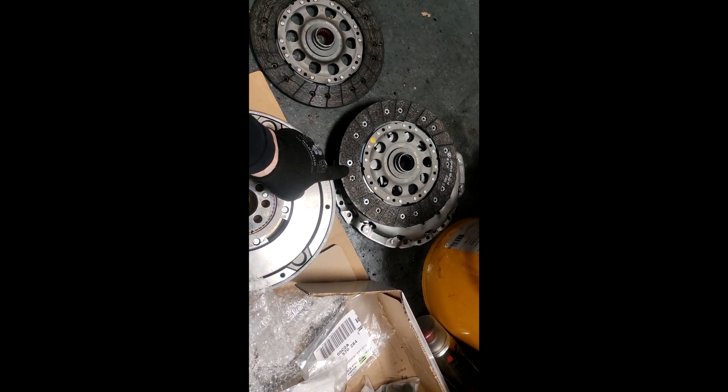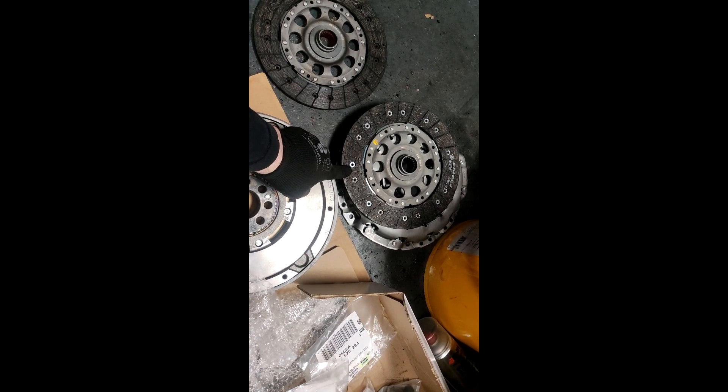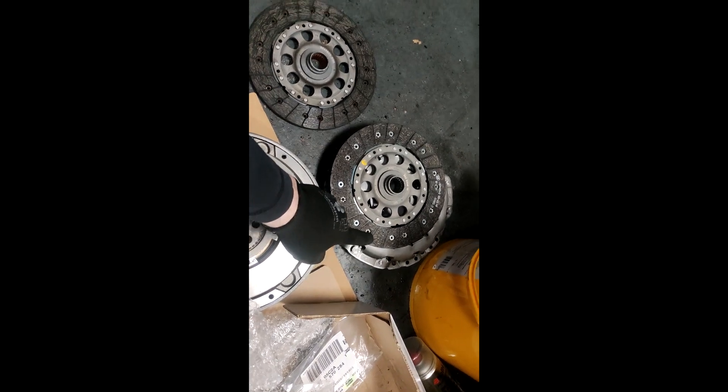I wouldn't be surprised if the clutch lining on the E90 320D is the same as the 550 and it's just the back plate that's different.